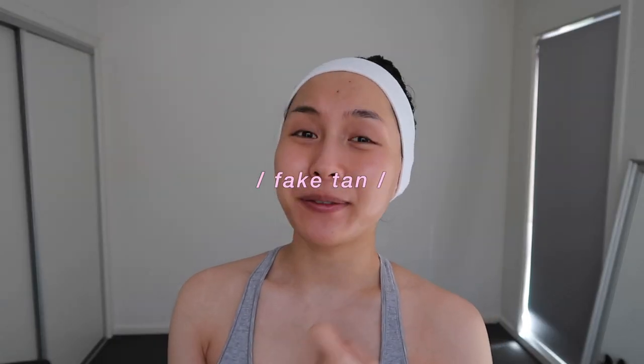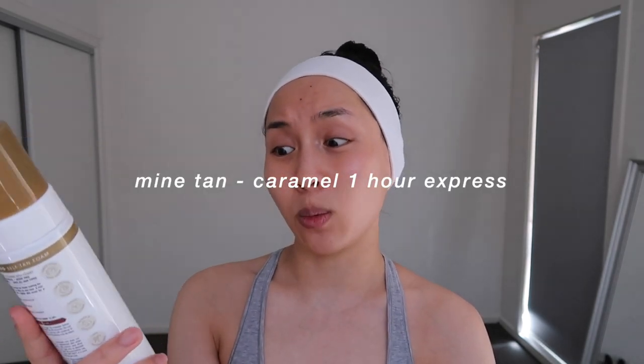So it is now time to fake tan! Today I'm trying something new and doing a dress rehearsal — even just for fun, doing a dress rehearsal for your fake tan and makeup looks really helps you figure out what you're going to do on the day without any mistakes. I'm trying the Mine Tan caramel color correcting tan in a one-hour express self-tan foam, but you can leave it on a little bit longer. Something I never normally do the night before a big event is try a new tan — you just don't know how the color is going to turn out.